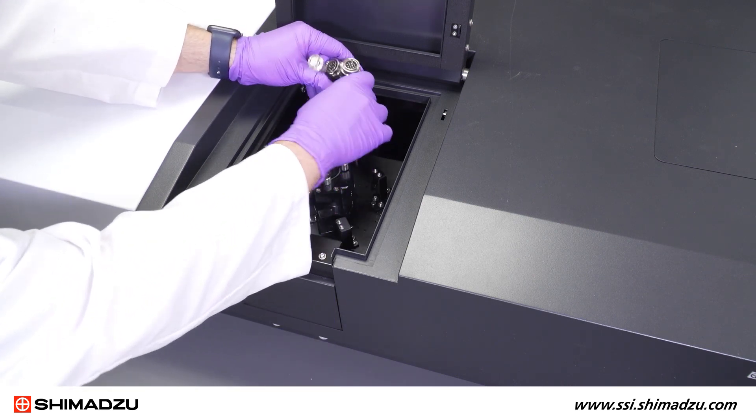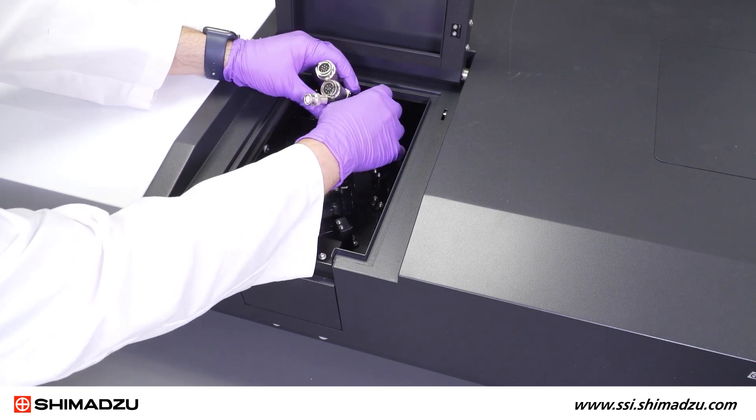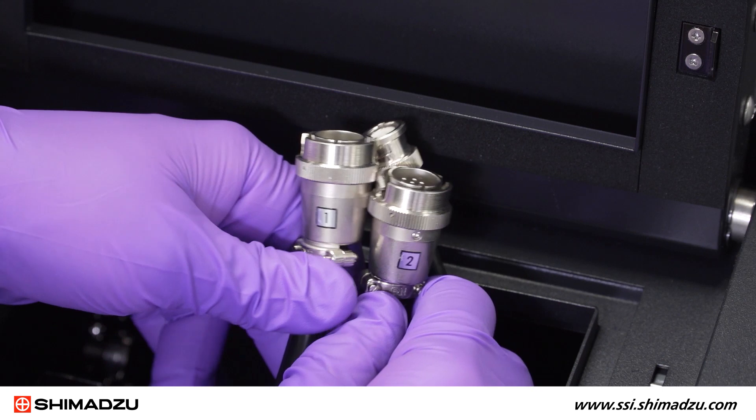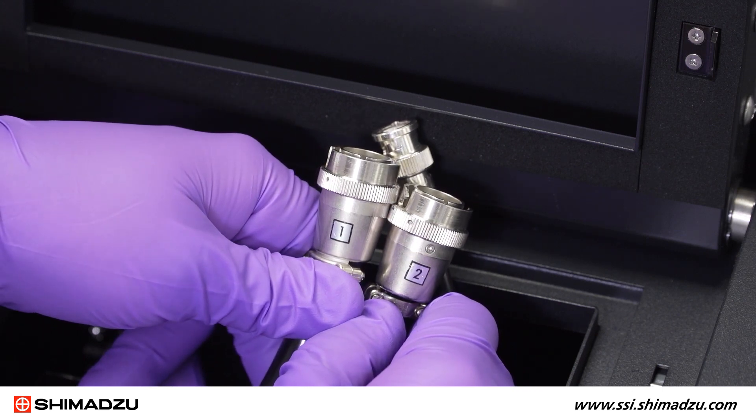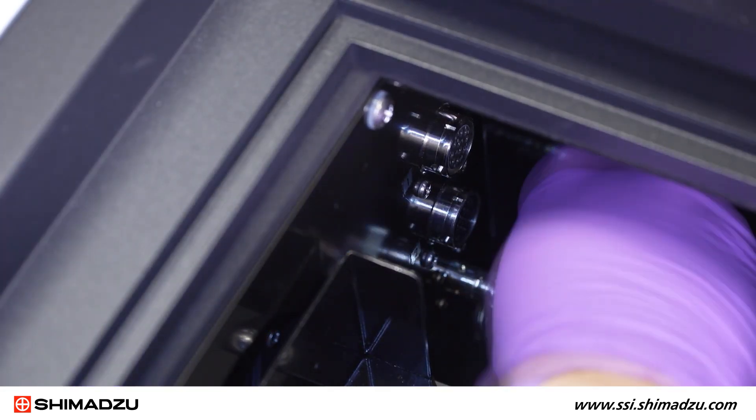Once the integrating sphere is installed, you will need to attach the cable connectors for the detectors. There are three cables that will be installed inside the sample compartment. Each cable is labeled with one, two, or three. Make sure to install the proper cable in each slot.